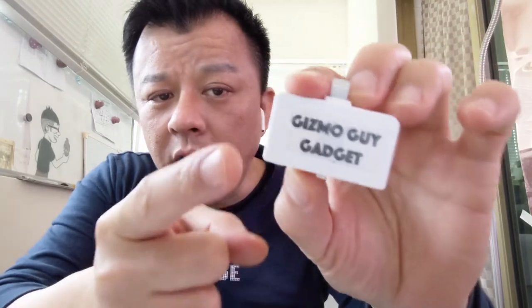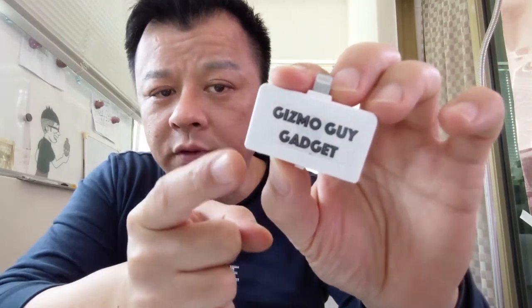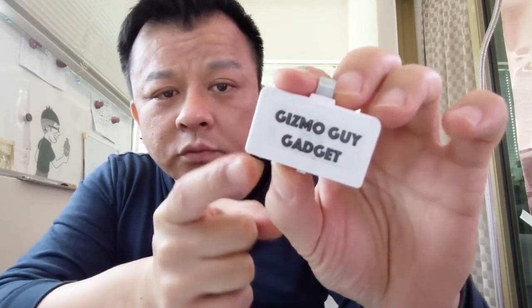Are you looking for a no-static FM transmitter? Well, I have just the right thing for you. Hi, this is Wesley the Gizmo Guy. Today I'm showing you my static-free FM transmitter — it's the best FM transmitter you can get for your car.